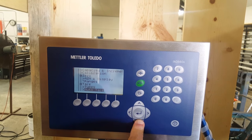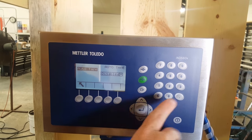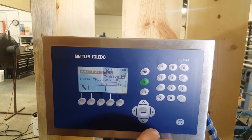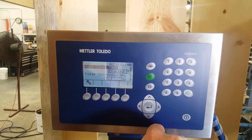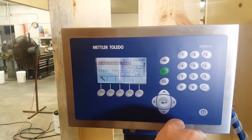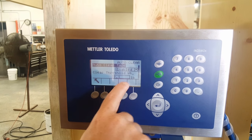Now we've got auto tare. On this particular model it's disabled. On some models it is enabled, but not on this one. Auto clear — I do enable this. What this feature does is when you remove a container from the scale, it'll automatically zero because it knows its original setting, so it zeroes the scale when empty. That threshold should be 0.1 pound.